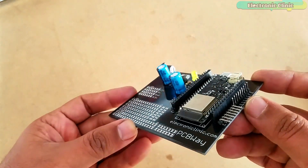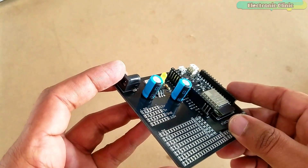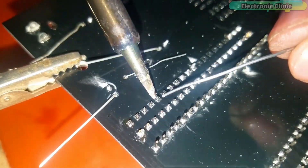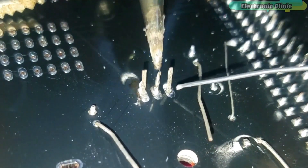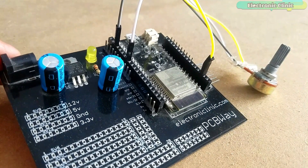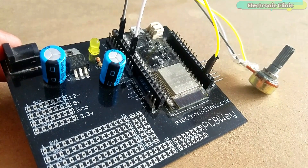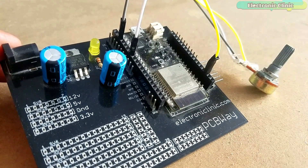This is the ESP32 power supply board manufactured by the PCBWay company. As you can see, the PCB quality is really great. The silk screen is quite clear and the black solder mask looks amazing — I am 100% satisfied with their work. The power supply PCB design and soldering is already explained in my previous video tutorial. I will provide a link in the description. Finally, I connected a potentiometer with the analog pin A0 of the ESP32 Wi-Fi plus Bluetooth module as per the circuit diagram already explained.